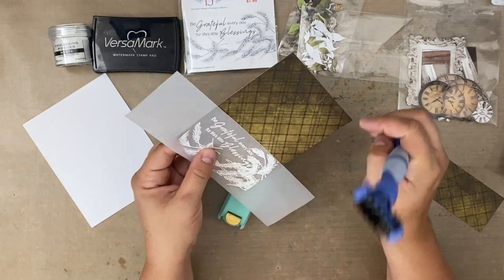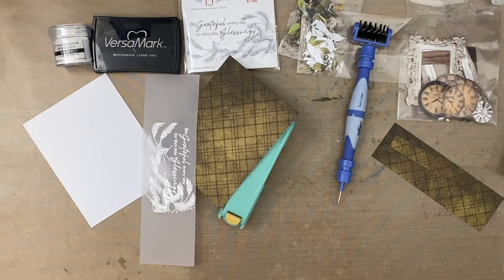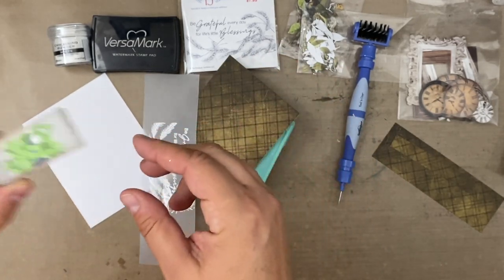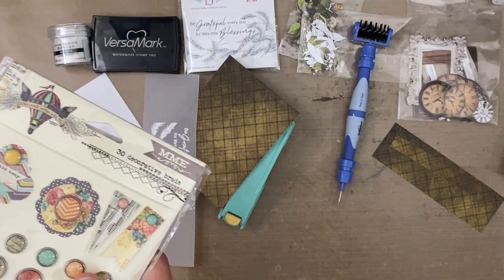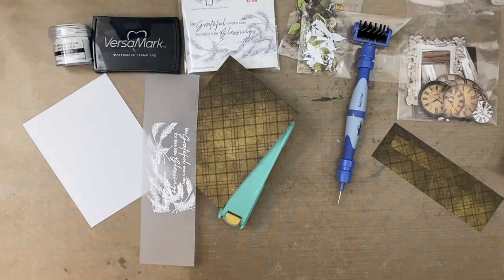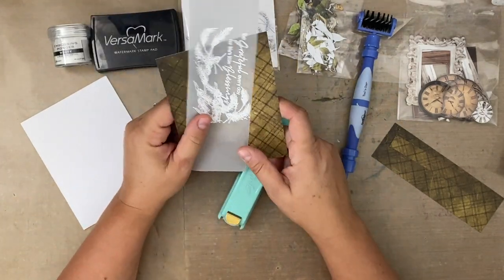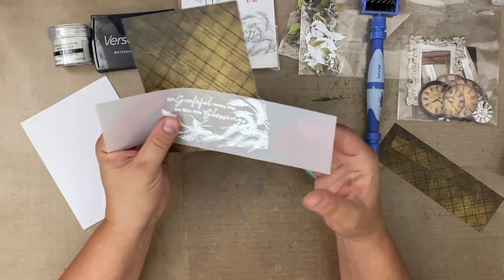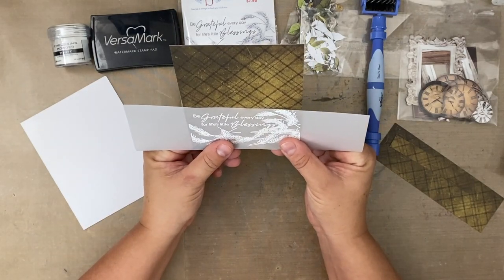So that's one way to attach your vellum — with a brad. But honestly, sometimes I just staple it. I don't even make a big deal out of it; I just staple it. I just don't think it's that serious. What's more serious to me is lining it up correctly — do I want it on the bottom of the card?